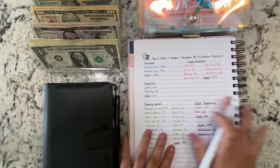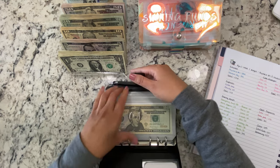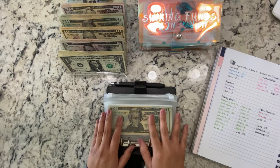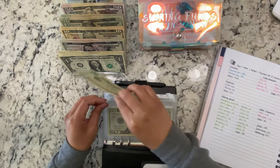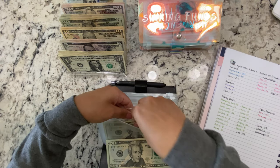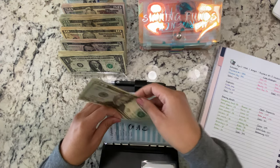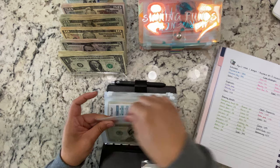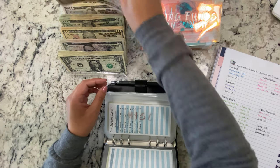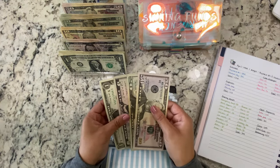Let's go ahead and start with our cash envelopes. For gas we're doing $20 — we still have $20 in here and I'm going to pump gas this week, so we have a total of $40. For miscellaneous we're stuffing $76.